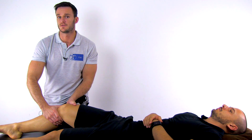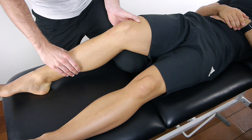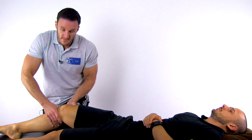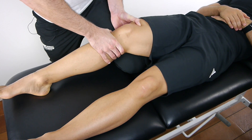Both hands are close to the joint line as we want to translate and not angulate. The tibia must be anatomically reduced in the PCL deficient knee at the start of this test. Rotation is in neutral to avoid the recruitment of secondary stabilizers. Then exert a posteriorly directed force to the tibia and feel for end feel and the degree of translation.